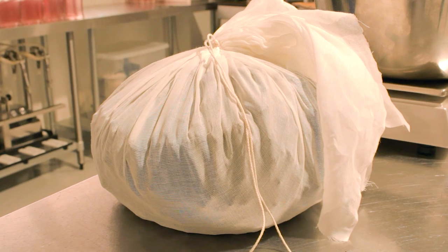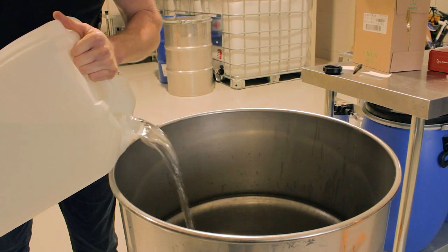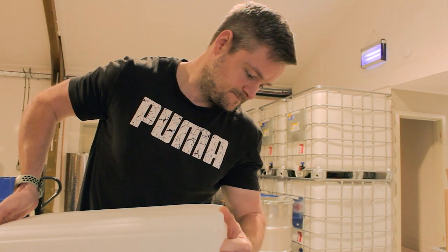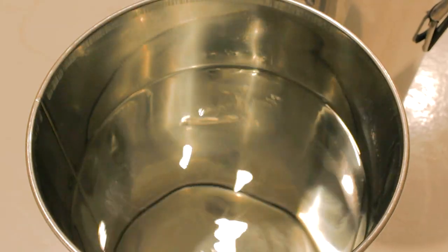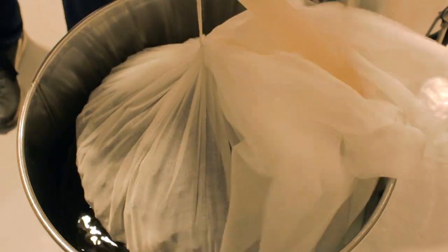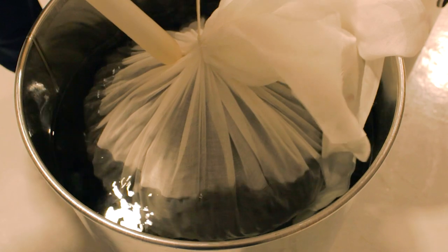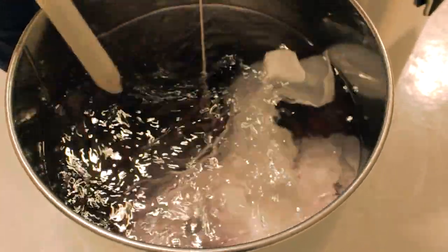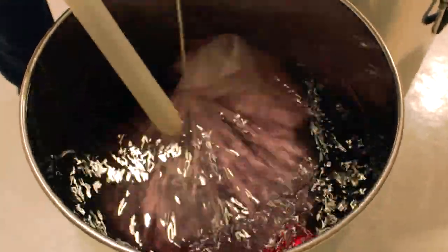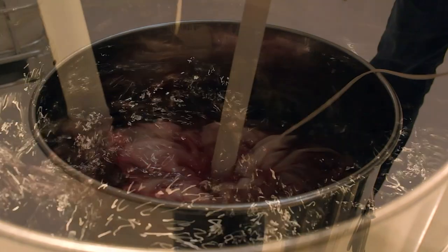We've divided our mulberries into two muslin bags. Then we'll take our Stratford dry gin that we distilled earlier and add reverse osmosis water to bring it down to 50% ABV. Now we'll steep our mulberries in the gin. Look how quickly the gin took on the purple color of the mulberries — it's just like magic! After dunking it in a few times, we'll seal this container up tight and leave it to sit for around 3 months.